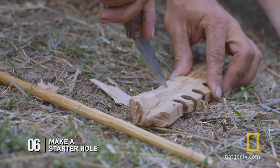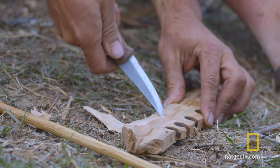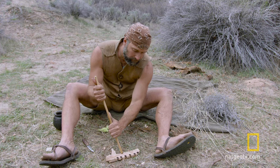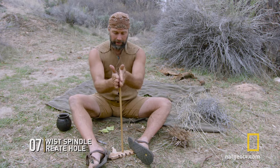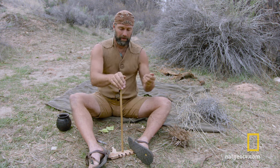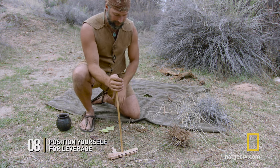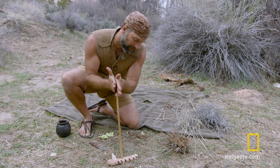So you want to make a starter hole — I make a divot in there. You can sit on your butt like this, or another technique is to get up above it on both knees or one knee. You can sometimes put a little bit more weight on it this way.